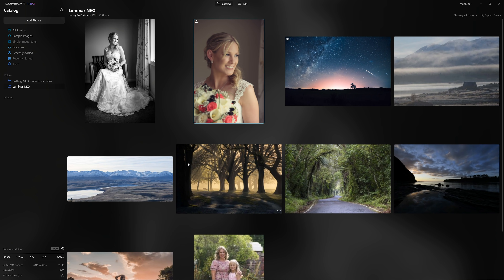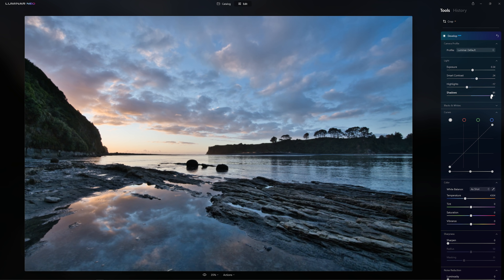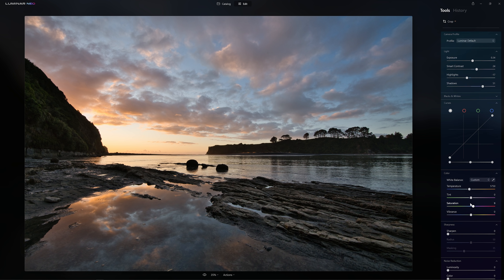Let's jump back into the catalogue and select another photo. The develop heading has that raw suffix after it, just denoting the fact that we are working on a raw file, and that is definitely preferable if we have access to raw files. Let's grab our temperature slider and warm that sunset up, because that was a nice warm evening, perhaps boost the saturation. You'll notice that Neo now has these key colour sliders all grouped together — temperature, tint, saturation, and vibrance — and that makes a lot more sense, having those grouped together.